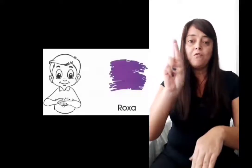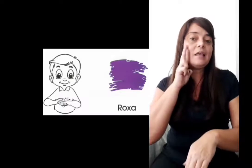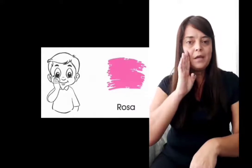Roxo, também no dorso da mão, configuração da letra R. Roxo. Eu tenho duas cores: se eu fizer aqui pode ser rosa, e aqui roxo. Muita gente também usa passando a mão na bochecha de rosa, na configuração de mão B. Os dois estão certos.